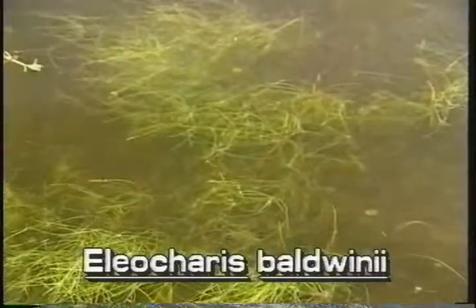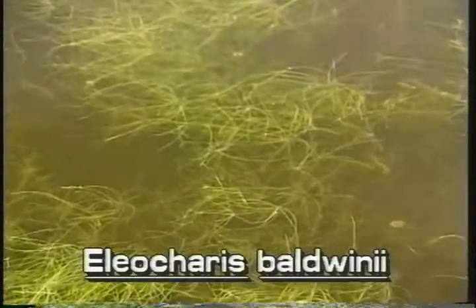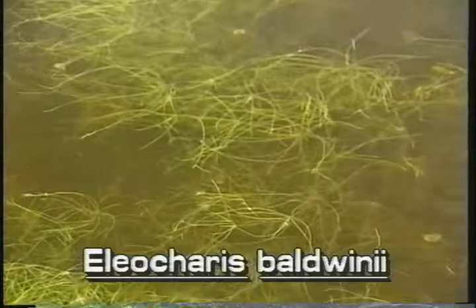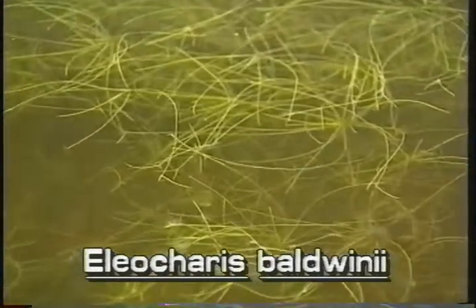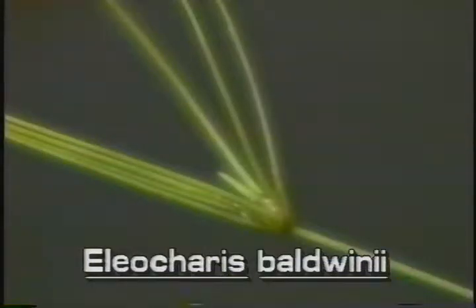In its submerged free-floating form, roadgrass looks quite different, with stems branching all over the place. This branching takes place because the plant is viviparous — that is, new plants grow directly from the almost invisible submersed spikelets.